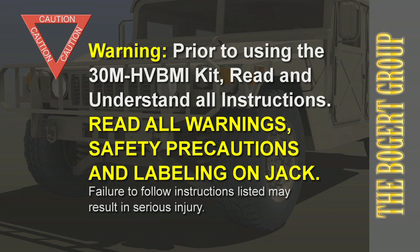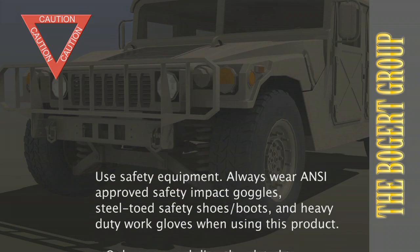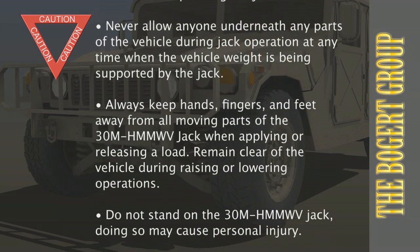Prior to using the 30M HV BMI kit, read and understand all instructions, read all warnings, safety precautions, and labeling on the jack. Failure to follow instructions listed may result in serious injury.